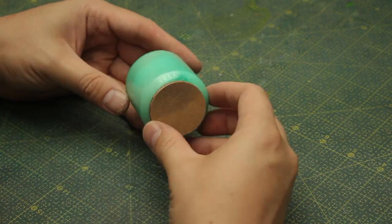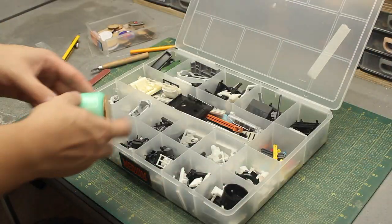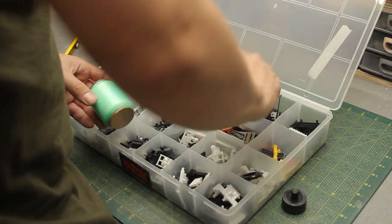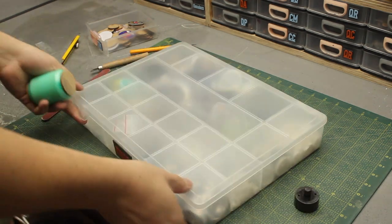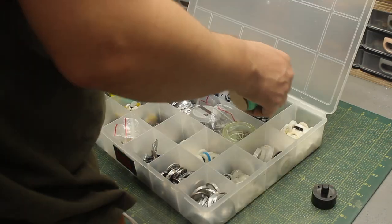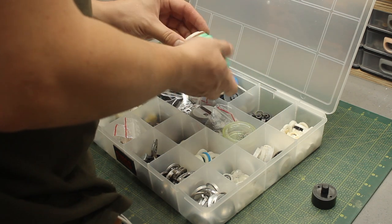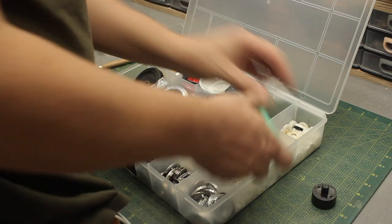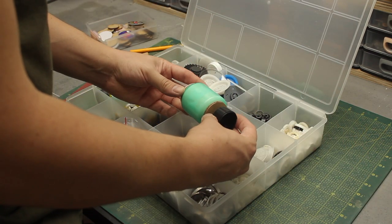Now that I have a basic structure, let's go shopping. I reached into my collection of greeblies trying to find pieces that look interesting and that go well with the original shape I have, and eventually I settled on these two pieces right here.